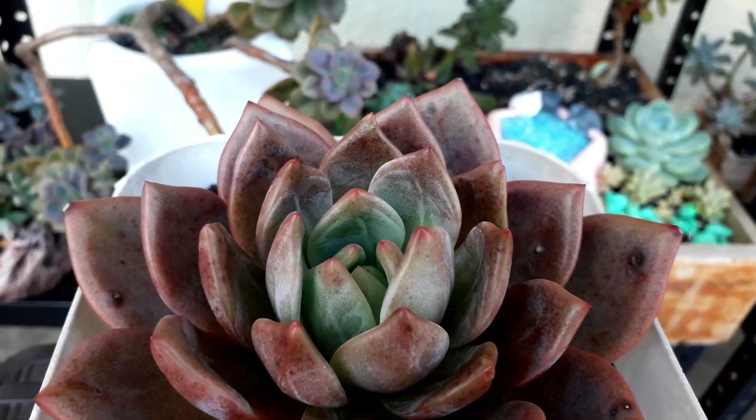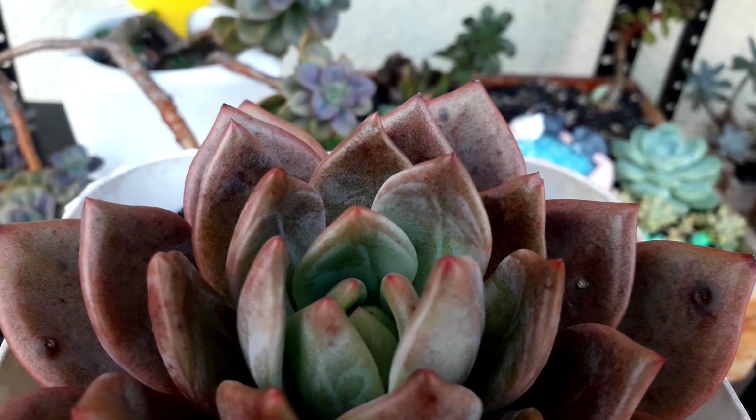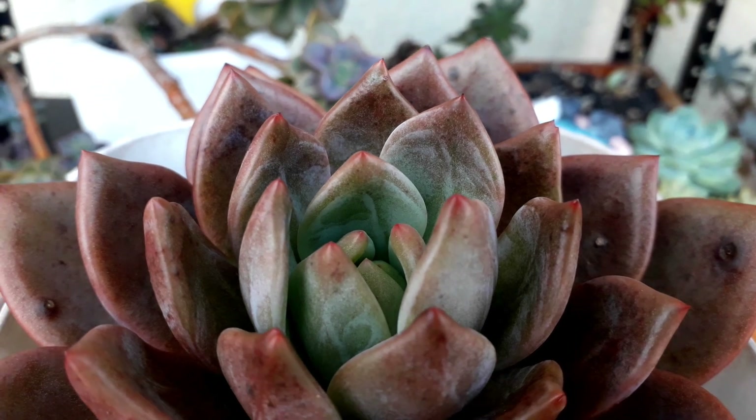This one — I'm not sure of the ID — but it looks like Pink Champagne. But the stress color is somewhat brown.